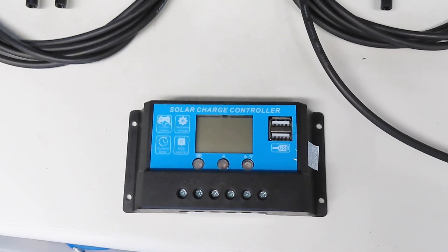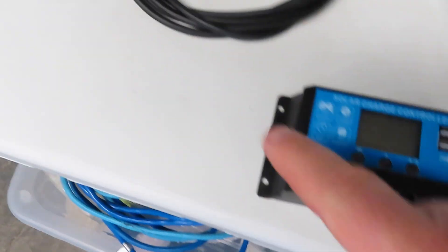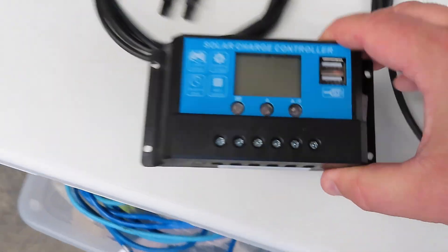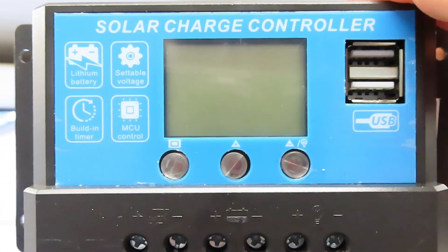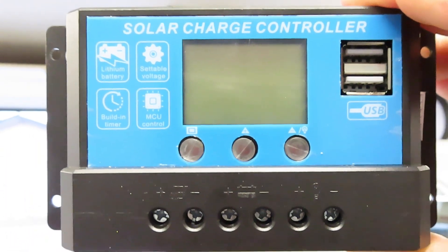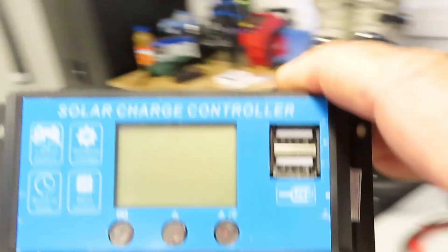Here's the junction box — this is the controller. The main wires come in, hook up to this, and then run to the battery. This is the solar module controller, and it also acts as a regulator so you're not going to overcharge the battery. It also comes with two USB ports, so if you need to charge your cell phone or any other devices, you have that option to charge from the solar system.